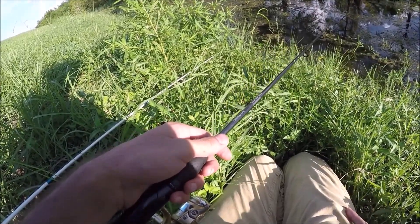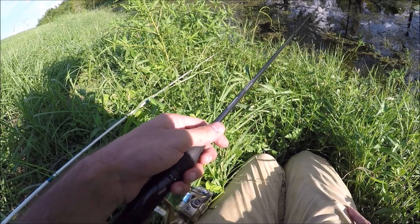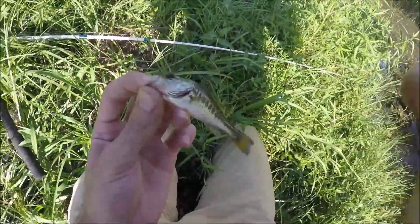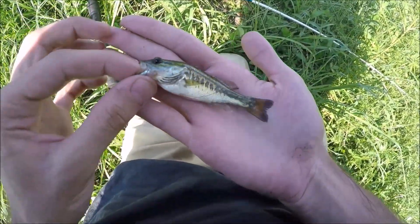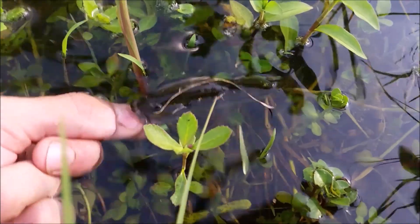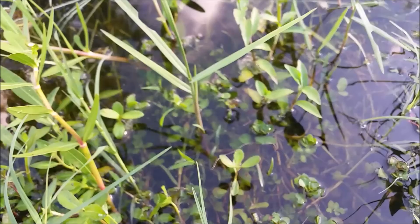Yes! It's a little baby largemouth. That's so cool. This is the fourth species of the day — nailed him! Little baby largemouth for a fish tank. I don't know where he went, but he's gone. Second species of the day on the mosquito fish. Let's keep going.